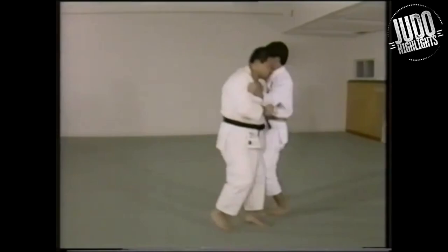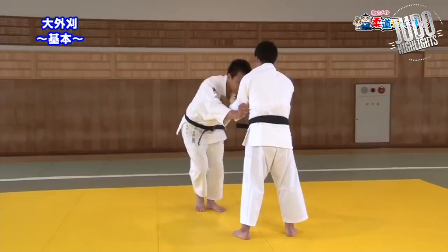This next clip we've got Anae doing it in a similar way, this time planting his foot though, not elevating the heel. Still though, pointing the toes.